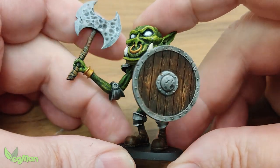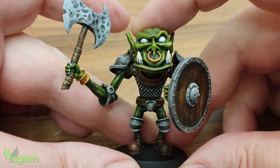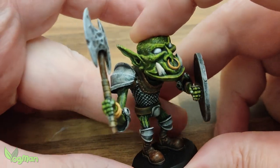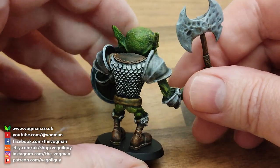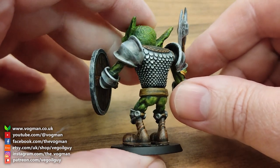So that's it for this video guys. Do download the orc — he's completely free — and do enjoy painting him and sharing your work on hashtag BogOrc. I just know that some bright spark is going to paint him in pink armour. Anyway, take care guys and thanks for watching.